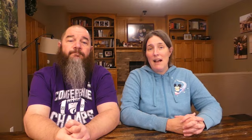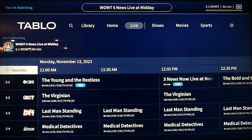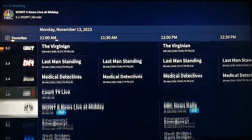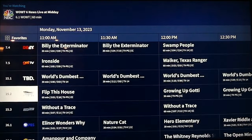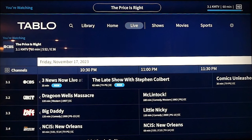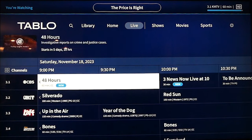Tablo also includes closed captioning and 5.1 surround sound support. Getting back to the guide, you can use the channels feature in the top left to jump to any channel, change the day in the guide, or filter the guide by favorite or recent channels. You can view up to 14 days of data in the guide, and you can also jump by 12-hour increments using the right arrow selector on your remote.